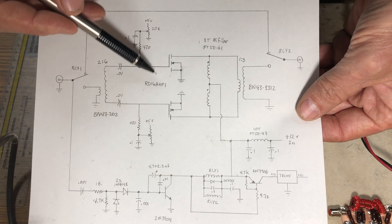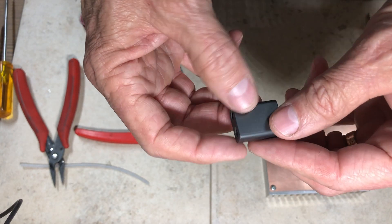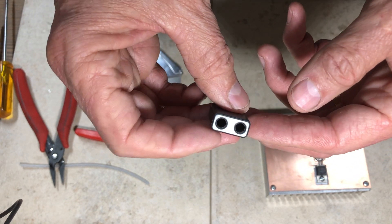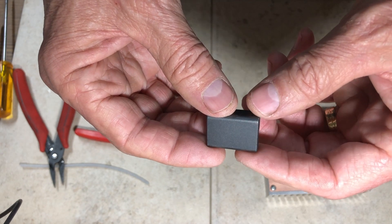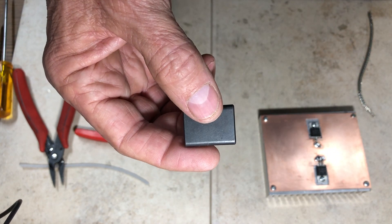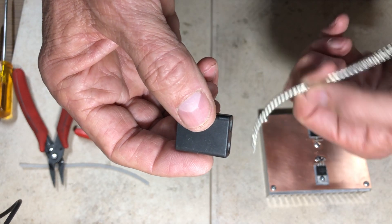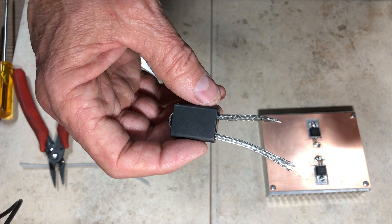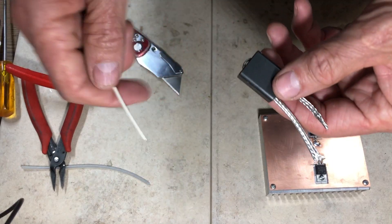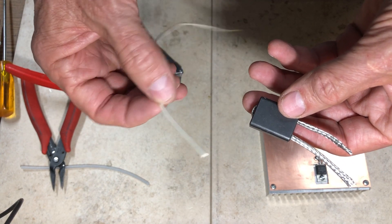The next thing to make is the output transformer. I'm using the BN-43-3312 binocular core, recommended for this design and available from kitsandparts.com for about two dollars. We'll wind a one-turn primary using RG-58 shielding as a hairpin through both holes, and a three-turn secondary starting and stopping on the same side.